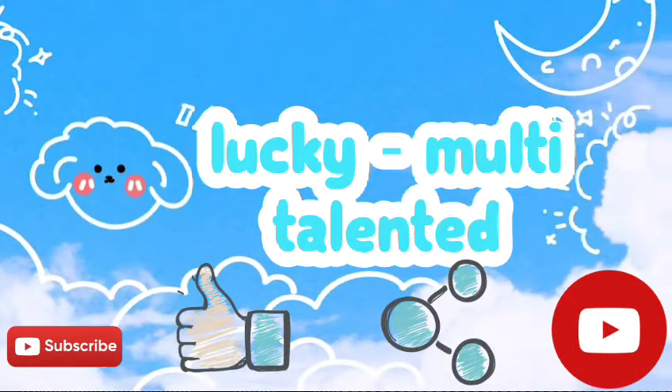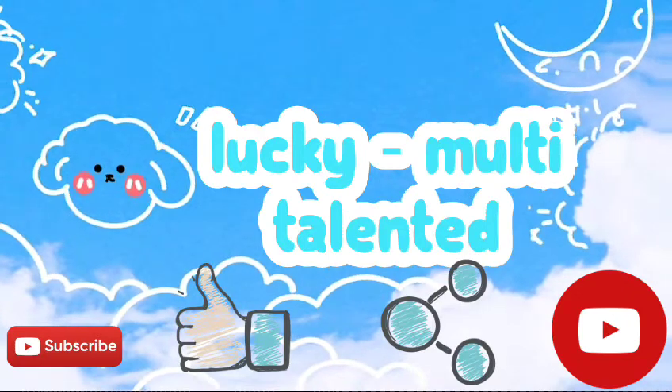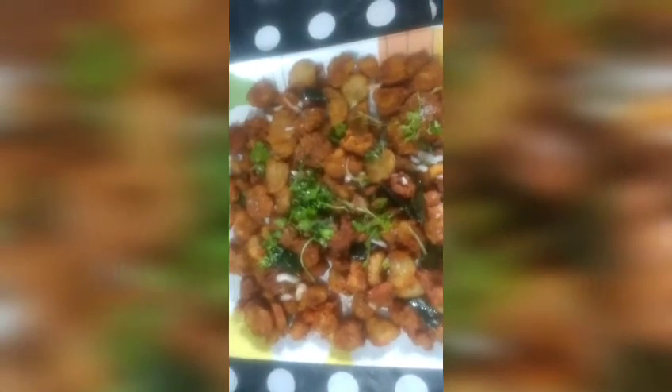Hello everybody! Welcome to my channel, Lucky Multi-Talented! Today I am going to make a recipe for this day.